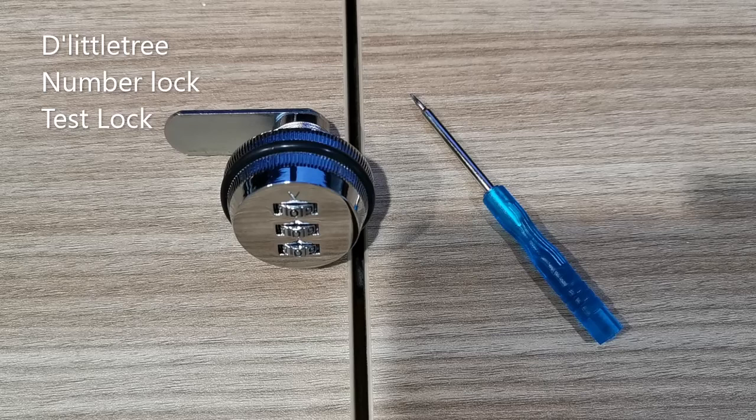Hi y'all, this is The Little Tree. Today we are going to show you two things in regards to the lock. First, we're going to show you how you can test the lock if it's working or not, then we'll show you how to change the pin of the lock.